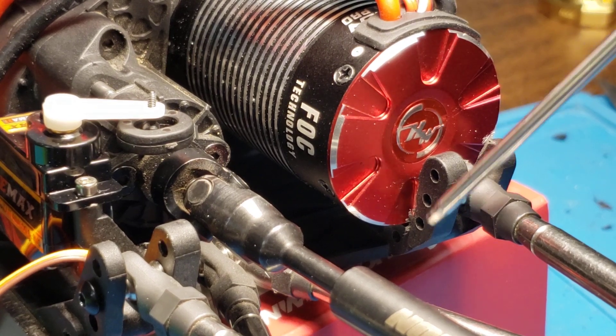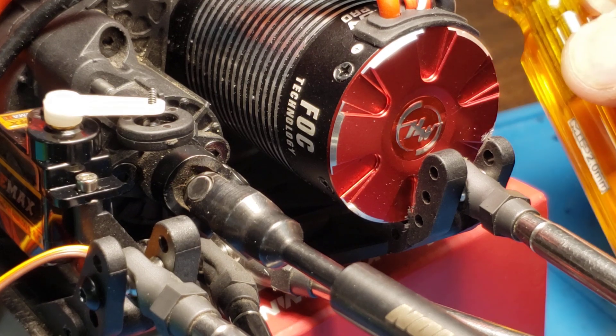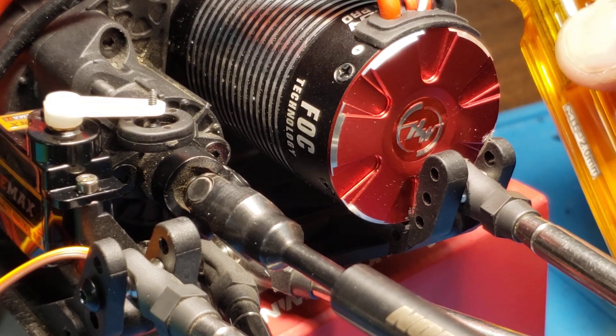By putting it this much higher, it's actually tipping the plate more upward and that's undesirable.